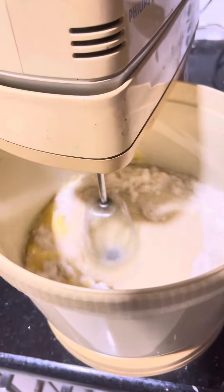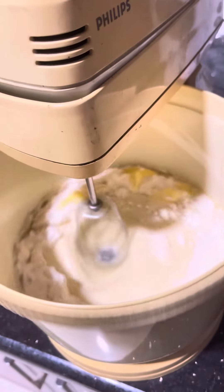Let me show you how I'm going. I want to add something to the cake. I don't want it.